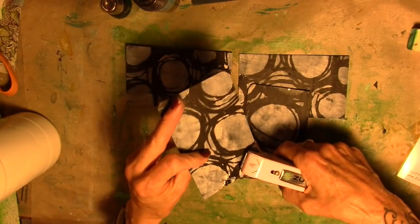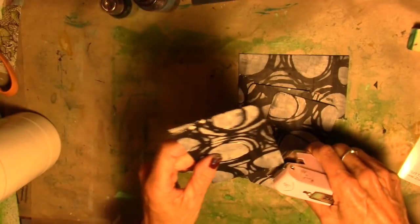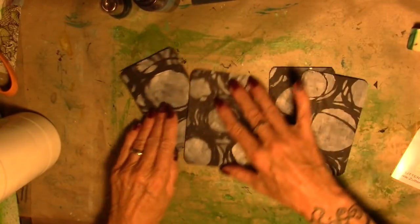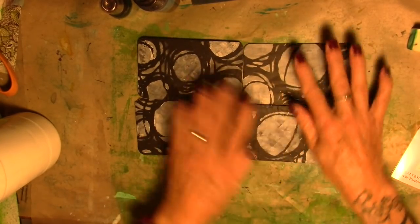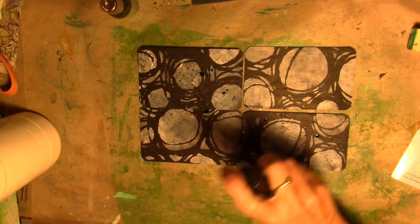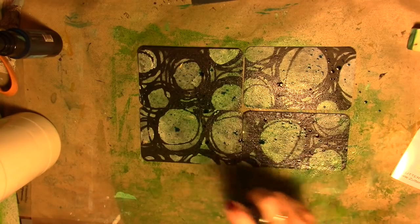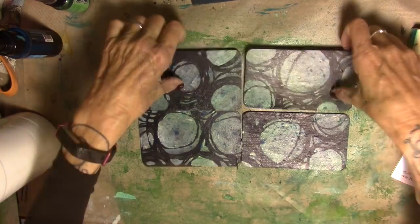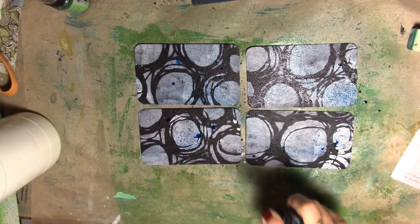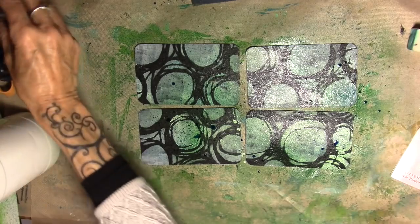I'm going to bring my corner cutter in and just round off the corners. This is a Zutter Corner Cutter — I don't know if they still make it, but I can't find it. Then just put the four together again somehow and grab that spray ink. I'm just using blue and green — let that dry, flip it over, do the same thing.